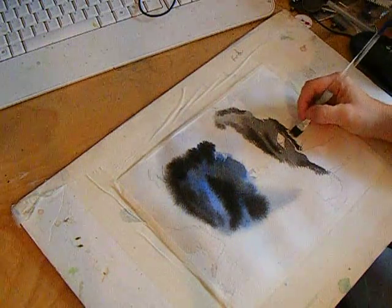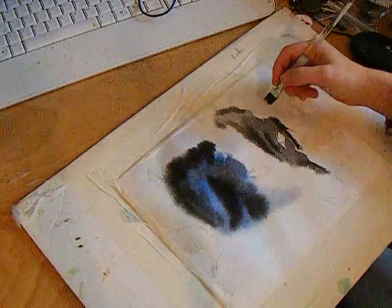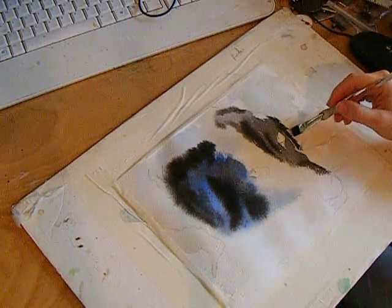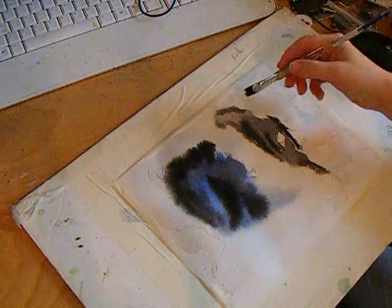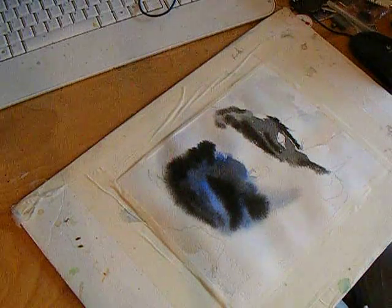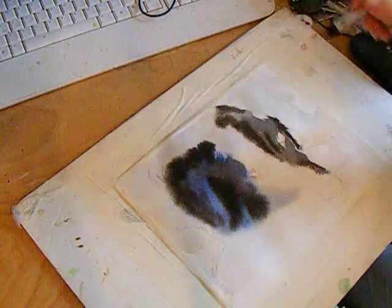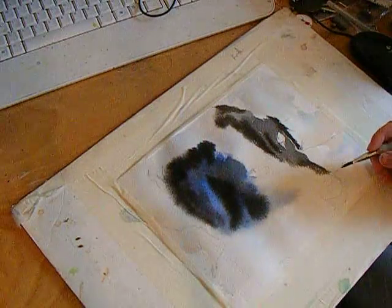You want the soft edges to be in the areas of the painting that are kind of resting places for the eye before it goes back to the detail areas. So you can see right here where I put the eye — there's the hard edge and around the eye is soft. That adds interest; having contrast, having soft and hard edges, does add some interest.